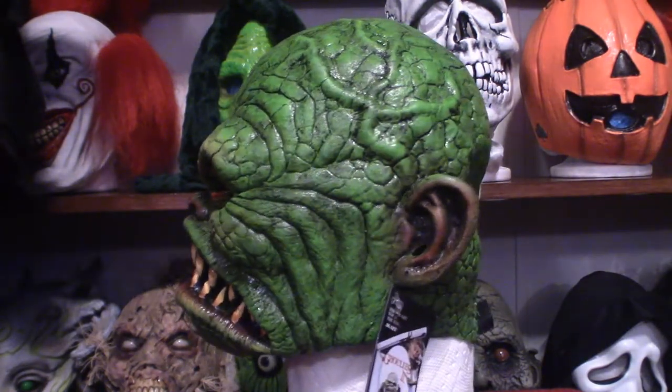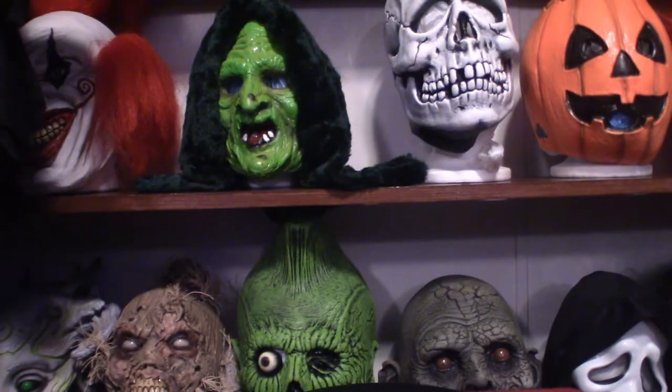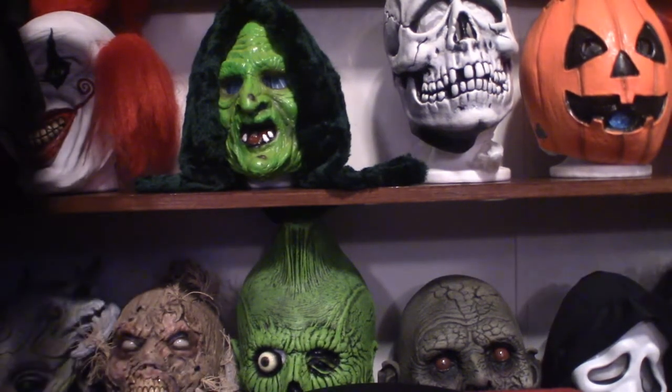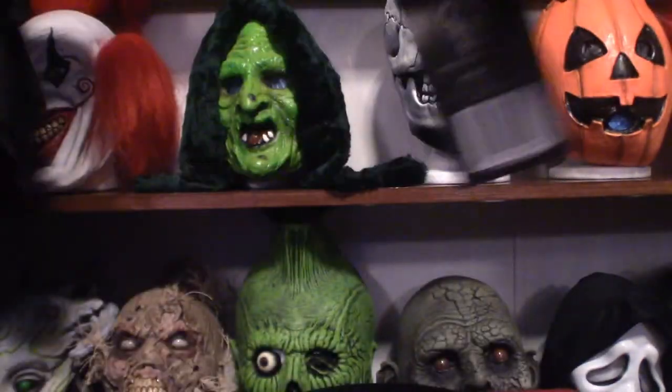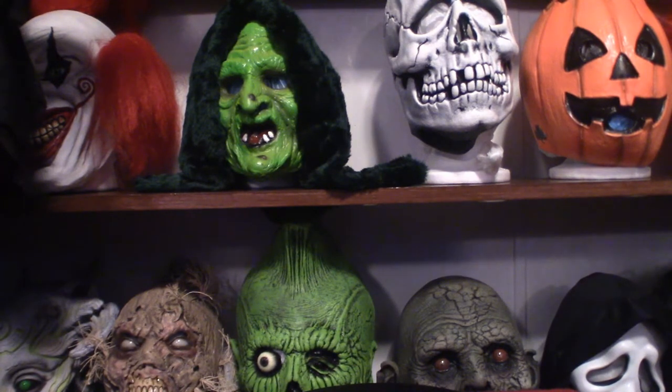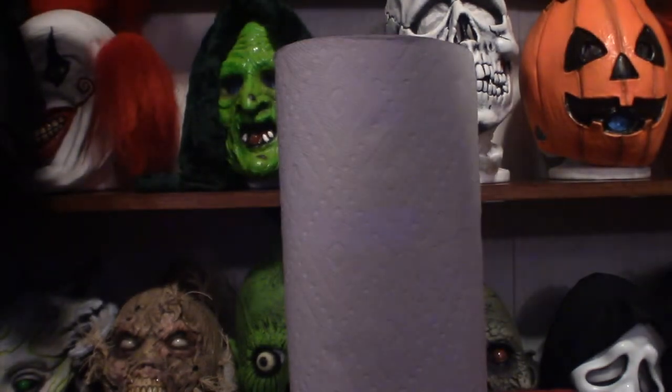Let's go ahead and get a nice close-up shot of this particular mask. I'm pulling it out of the paper towel holder now. I'll tell you — it does come with velcro. Let's go ahead and get a close-up look at the Ghoulies mask.